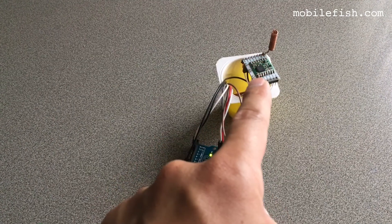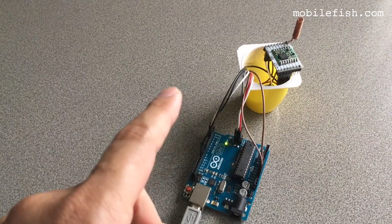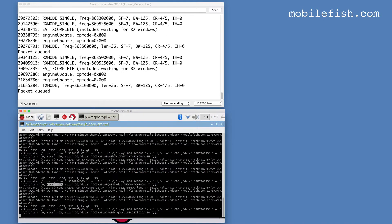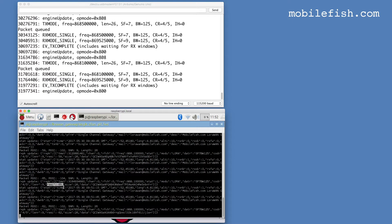The coil antenna is vertically mounted on the module plate. The single channel LoRa gateway is 5 meters that direction. The received signal strength indicator is minus 65 with a vertically mounted coil antenna.